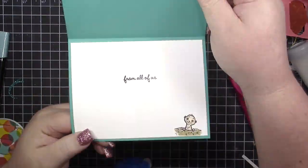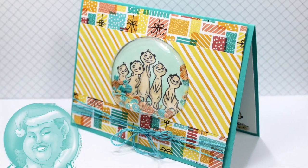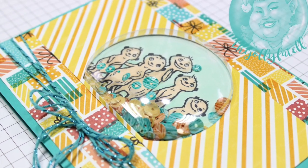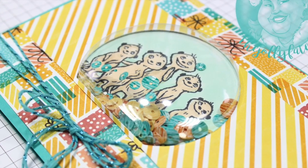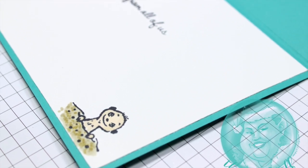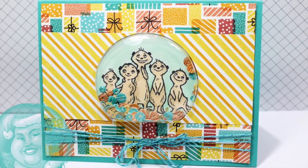That's it, guys! Thank you so much for joining me. I hope you enjoyed this card — like I said, it could work for a whole lot of different occasions. Make sure you come back on Wednesday and we'll talk about Stamping Blend University and how that's going to work. All the supplies are linked below along with a coordinating blog post. I'll see you real soon for another video — bye for now!